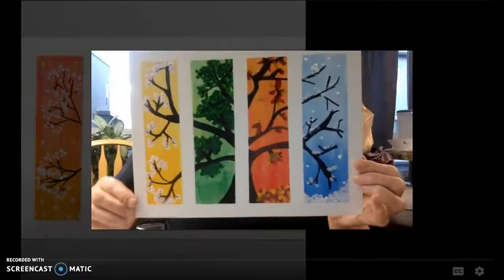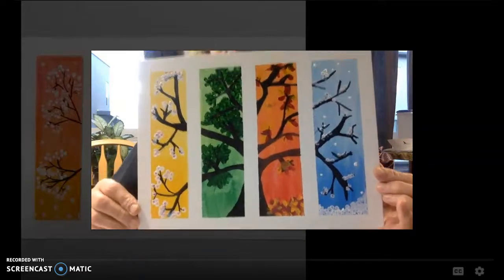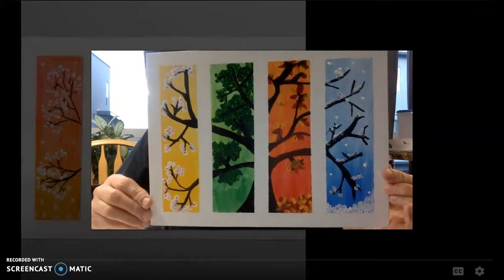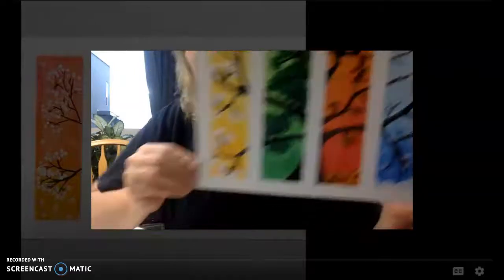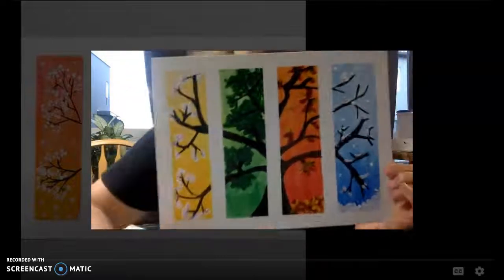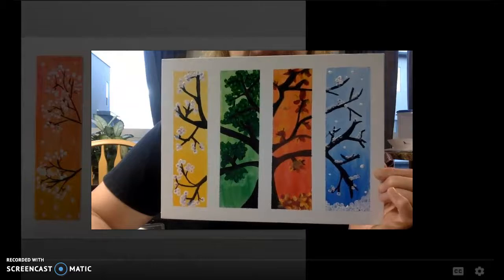And it's finished. The last thing I would do is to sign your art. Look at my seasonal tree. Hopefully you'll have this done before the longest day of the year, June 21st. Thank you for doing art with me. Have a great summer.